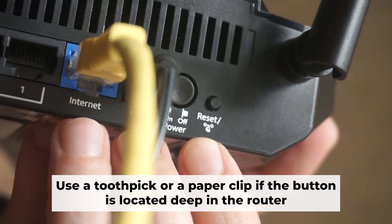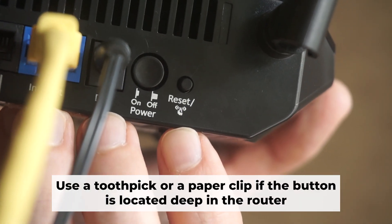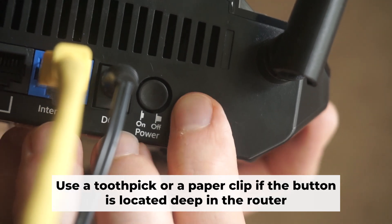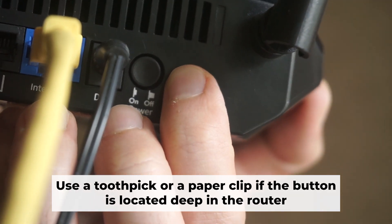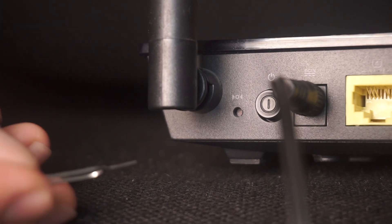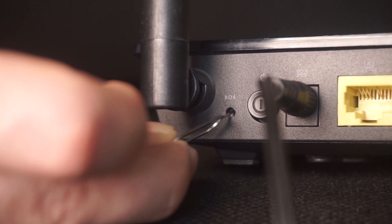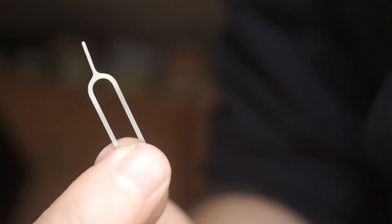Now you should reset the router to its factory settings. Hold down the reset button on the router for 10 seconds and wait for the lights to begin flashing. Occasionally, this button can be found inside the router casing to avoid accidental presses — use a slim object to press it down.